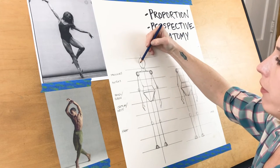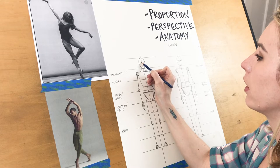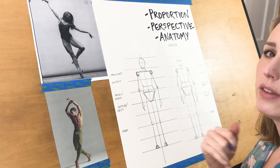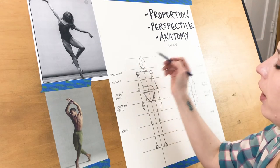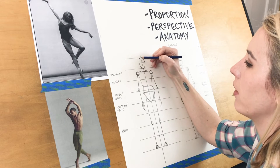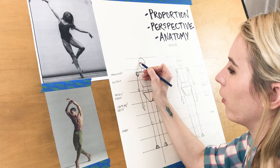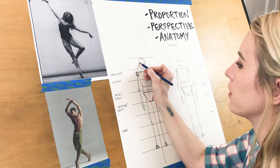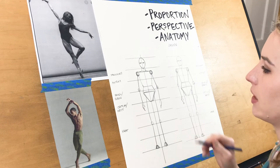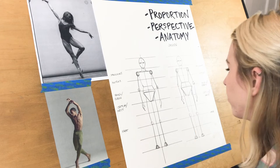Now if we want to find the placement of our facial features, cross this oval right in the middle. You can go slightly above the middle, but it's pretty typically right around the center of your head that your eyes are. To get the width of your eyes, go right in the center of each side that you just made — directly on that line and then in the center of the left side, same on the right side.